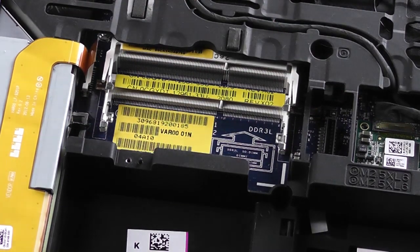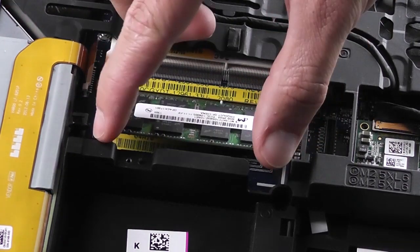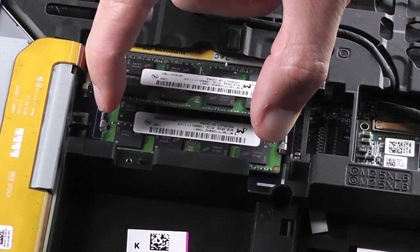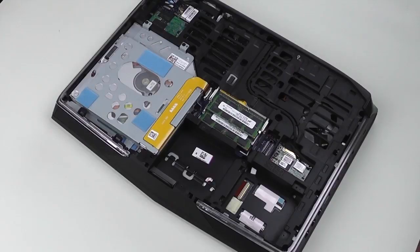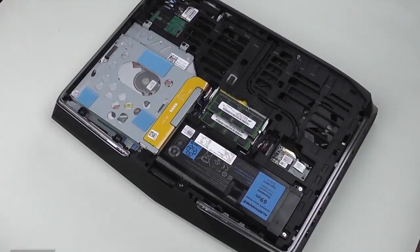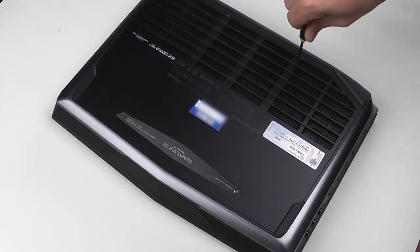Install the replacement or upgrade memory modules. Reinstall the battery and replace the bottom door and its screws to complete.